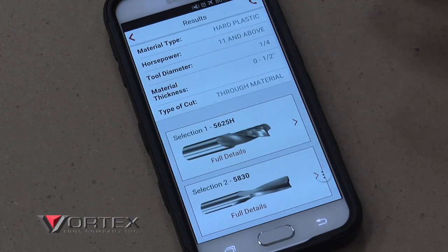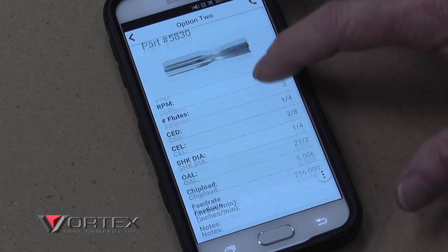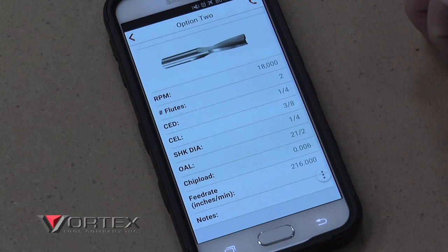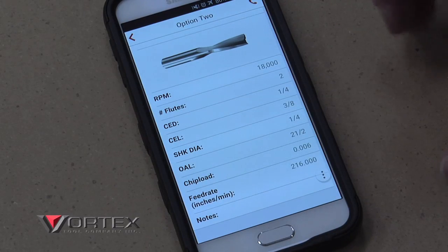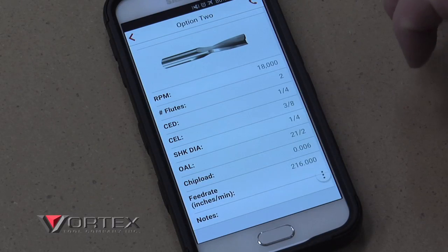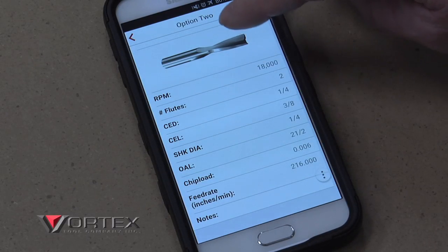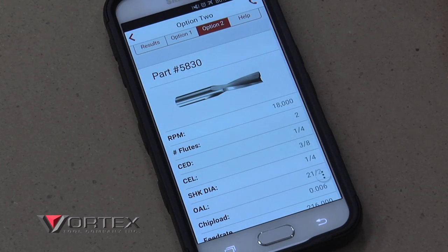So I'm going to go back and look at selection number two. On selection number two, I like this feed rate a little bit better. Now, the numbers it gives you are kind of a baseline — you always want to back up a little bit and be conservative, then ramp up to these levels. I'm going to use that as a baseline and select this tool. The tool number is 5830, and it's made for plastic. Let's go grab that tool and put it in the machine.